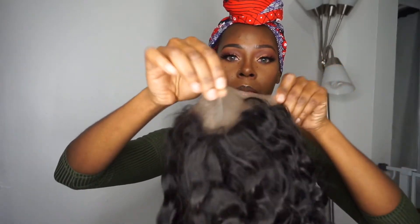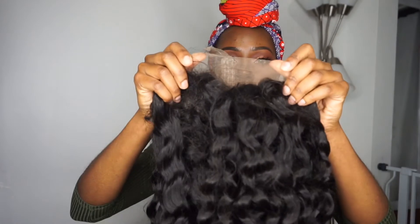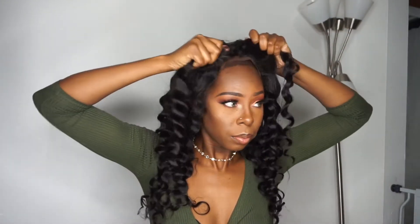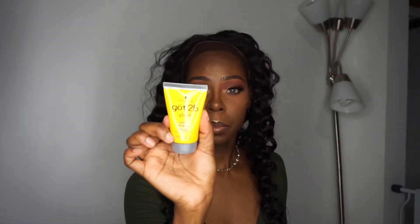One thing I noticed about the wig is that about one and a half inches in the front is bleached, which I think is really awesome because if you're someone who is scared to bleach. However, I wish they had taken it back two or three more inches so that when you part the hair it can be a seamless, flawless part — you'll see later in the video what I mean.